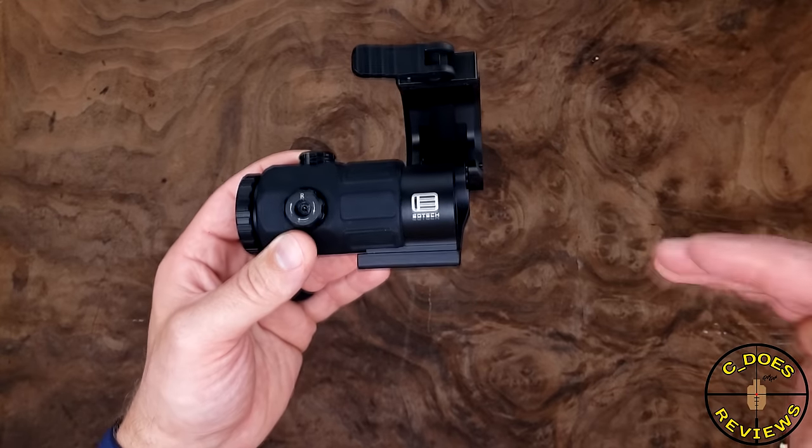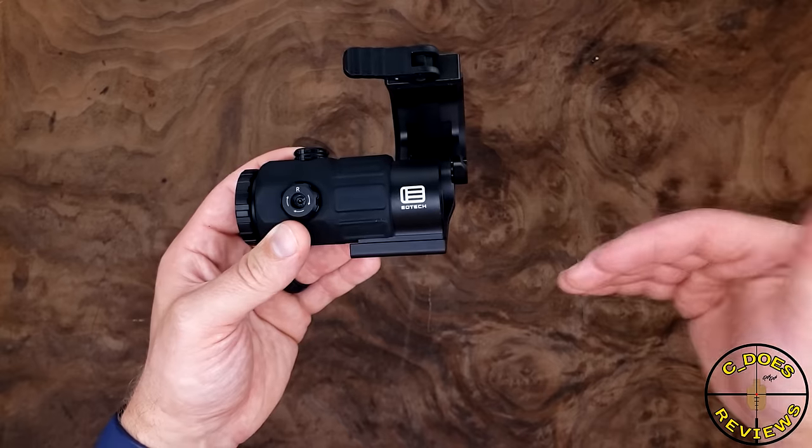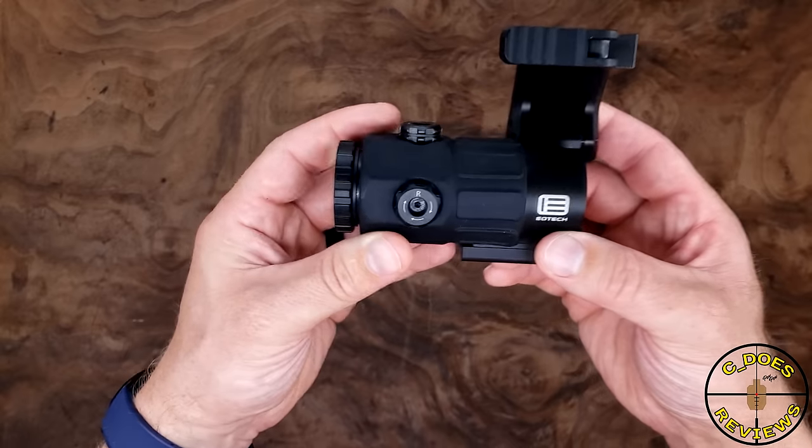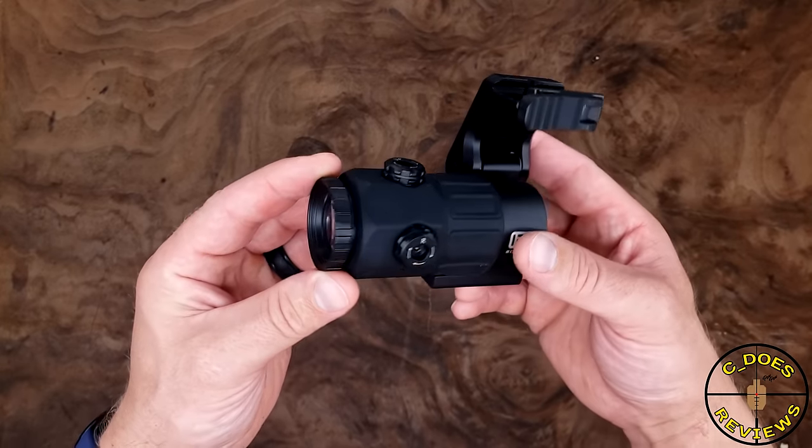There are some key differences between this and the G30 or the G33, but more or less it's basically the same thing, just a little bit larger. With being a little bit larger, it's also a little bit heavier, but that's to be expected just from its girthy nature.